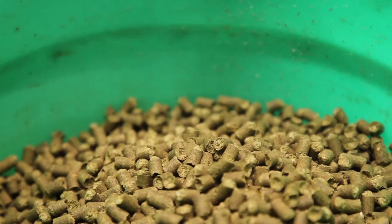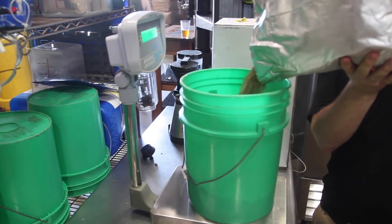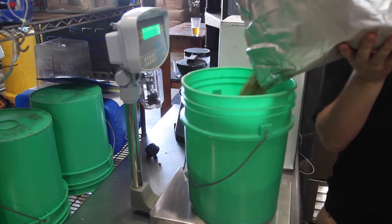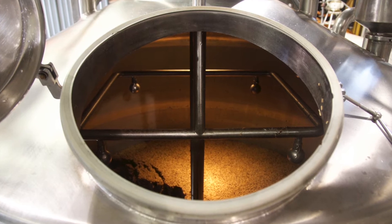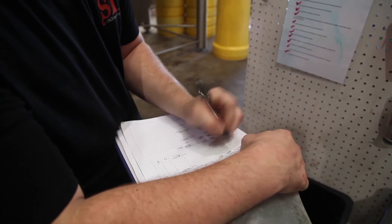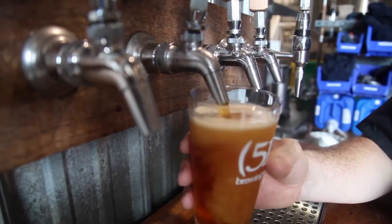We bring our base malt in from the silo outside — about 50,000 pounds of organic two-row malt of barley. That grain gets fed into what we call the recipe tank, and we add some other grains that are instrumental in creating either the flavor or the color of the beer.